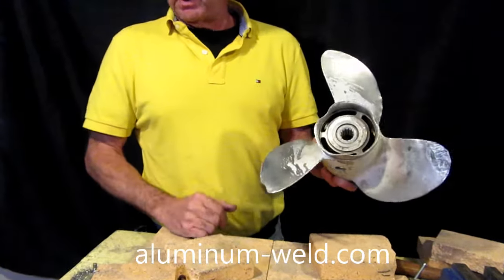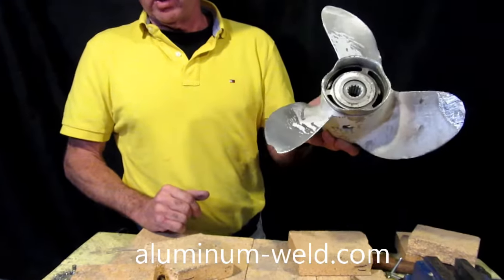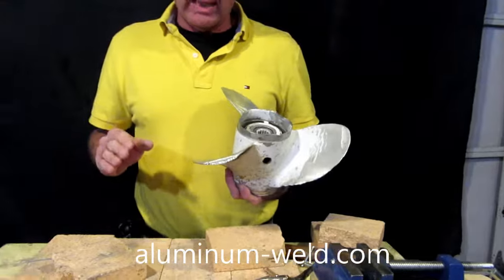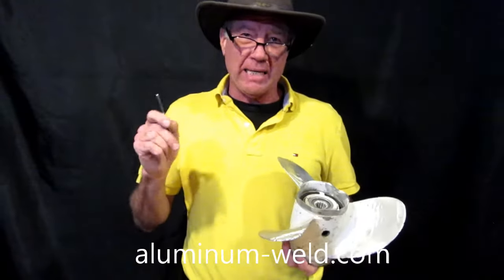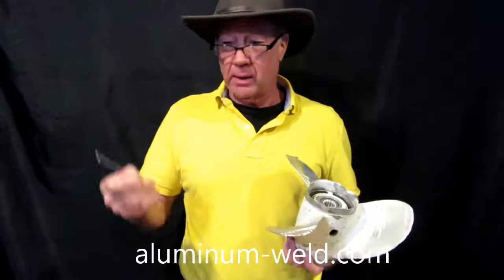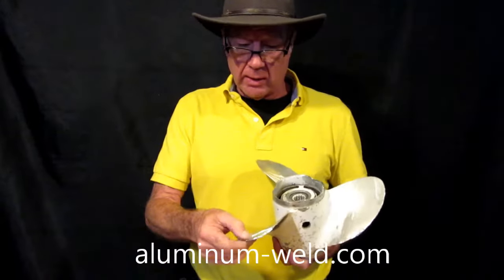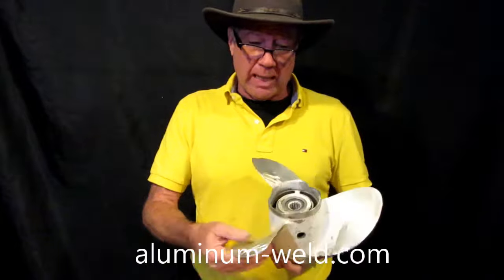Once you get a chip in it, it's not balanced. There are a lot of props running this way. The rod weighs nearly the same as aluminum — it's only about 6% heavier — so you do have to make a small adjustment when balancing.